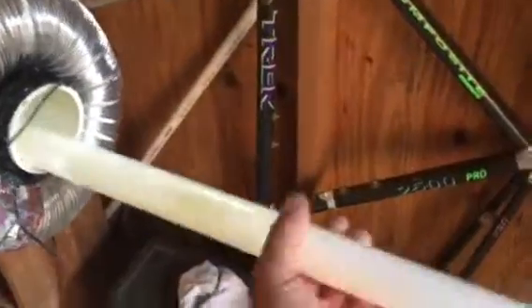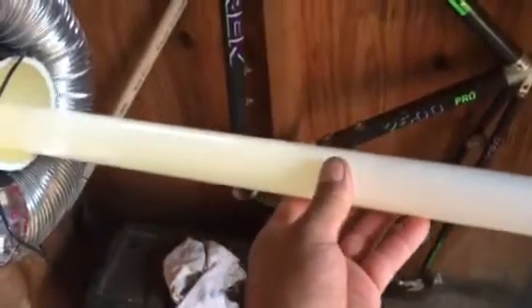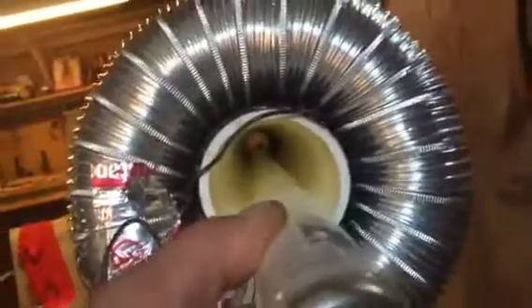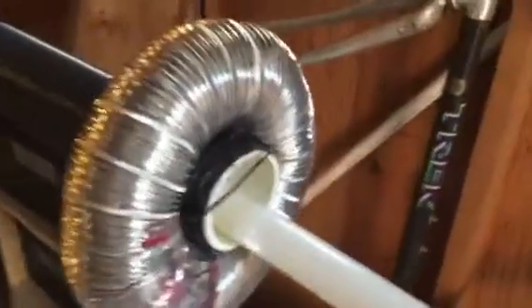I found a case of light bulbs that somebody threw away. Here the light bulb is lighting up. Lift down the front — and there's the top load. I just tried to put my finger on it and it has too much bite.